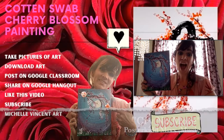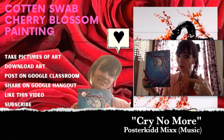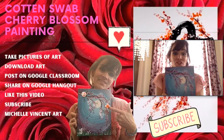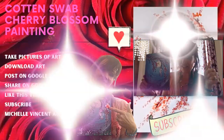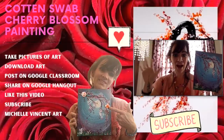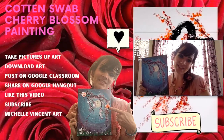After you finish your cotton swab cherry blossom painting, take a picture of your art, download your art, post it on Google Classroom, share your art on Google Hangout, like this video, and subscribe to Michelle Vinson Art. Alright, bye! Bye, Michelle. Bye, students — I'll see you next time.